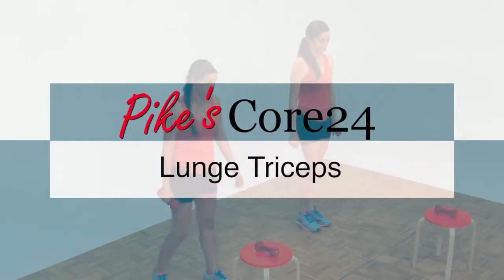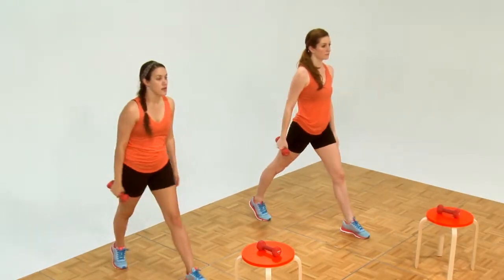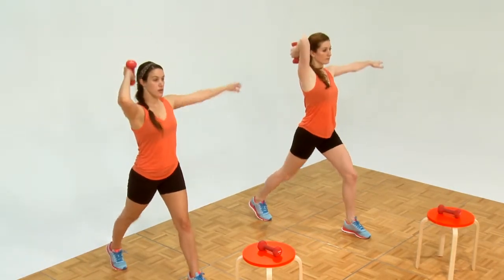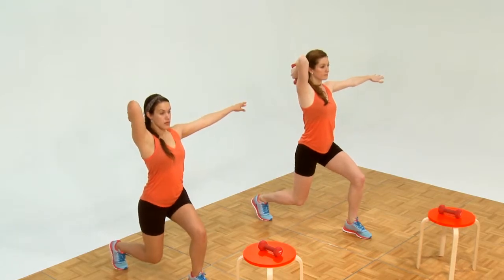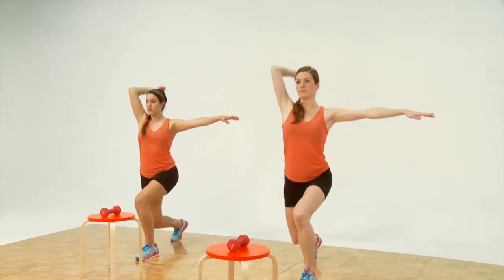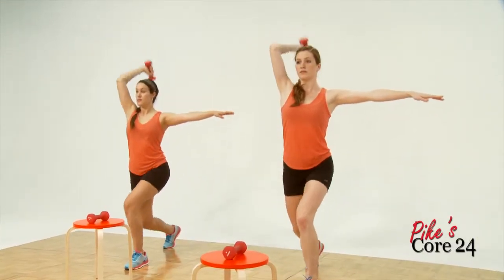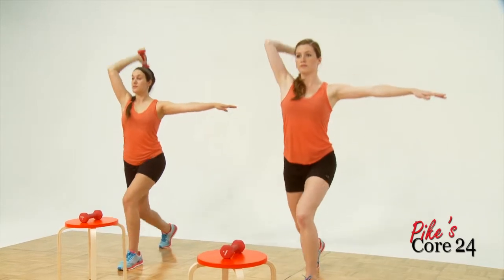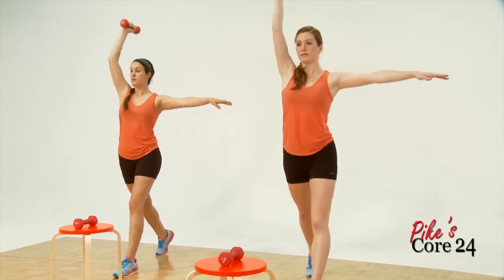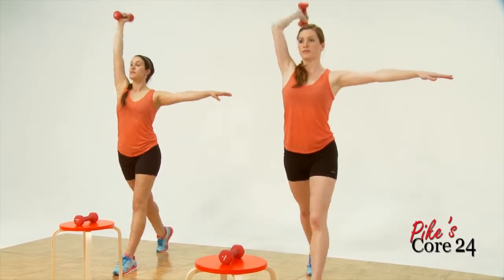Now the lunge triceps. Let's pick up the right arm only. Put back your right leg, hoist the weight up, get down low, set one arm out. Ready and one, two — good. Three. Stand up straight. Four, five — beautiful. Six. A little slower. Seven, eight, nine, ten, eleven, twelve. Let it go.